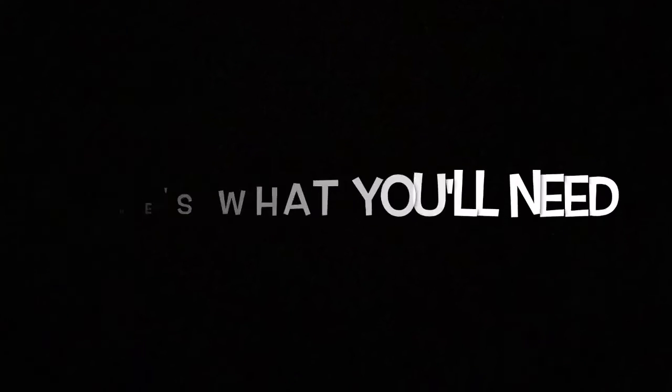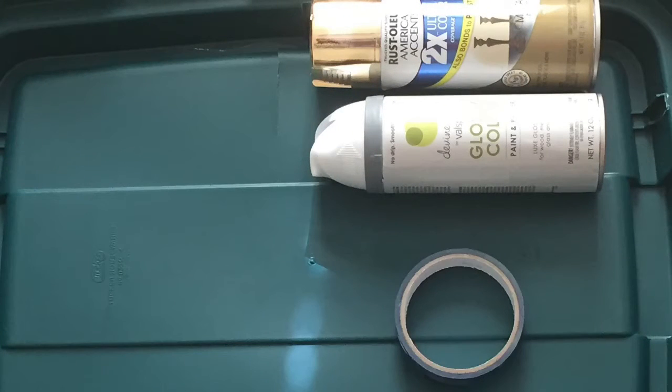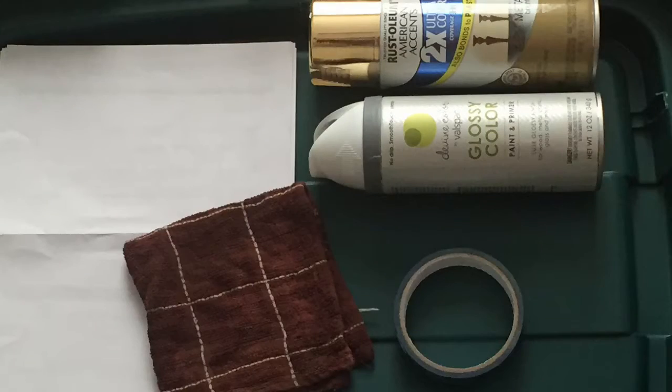What's up everybody, welcome back to my channel Living in the Green. Today I'm going to be doing a simple DIY where I'm going to be revamping my kitchen trash can. For this you'll need spray paint of your choice, painters tape, random paper or newspaper, and a cloth.